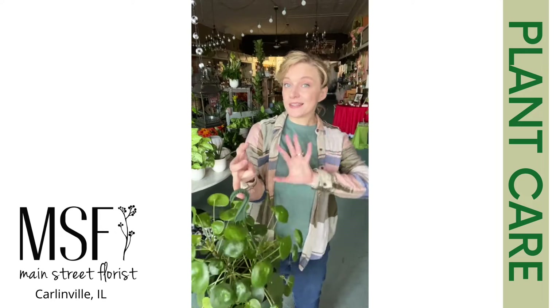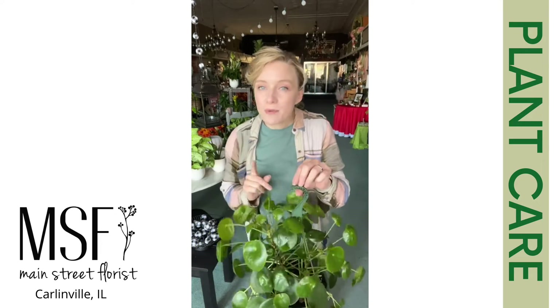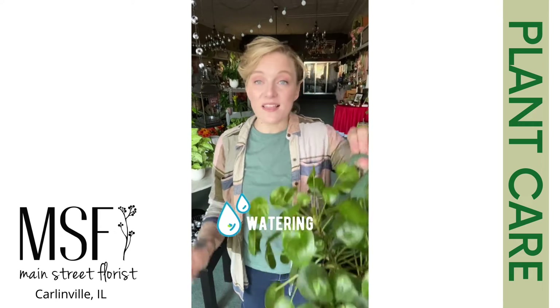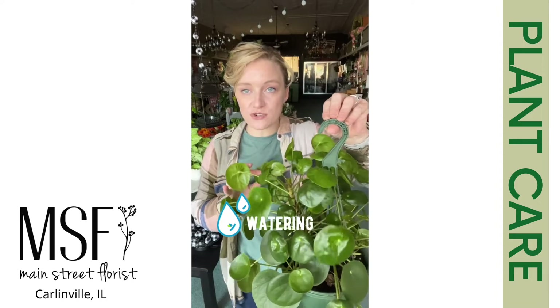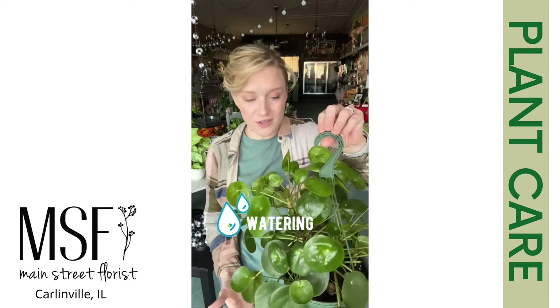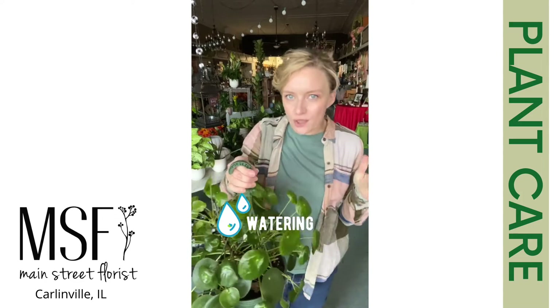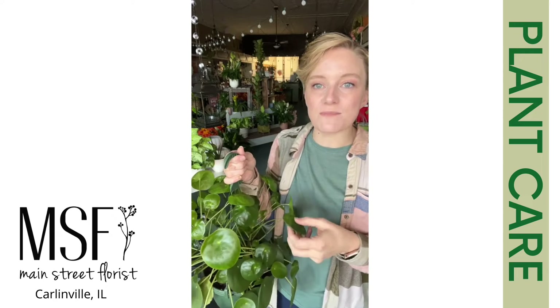If you notice that she's getting a little leggy and not as full and bushy as you'd like her, it's probably a sign that she's not getting enough light. When it comes to watering, let the first inch or two dry out before you give her another drink, but make sure you're watering her thoroughly. She's got similar characteristics to a succulent — she can tolerate a little bit of dryness and has rubbery leaves that can bounce back, but keep in mind she's not like a true succulent and does not want bright direct light, which will scorch her leaves.